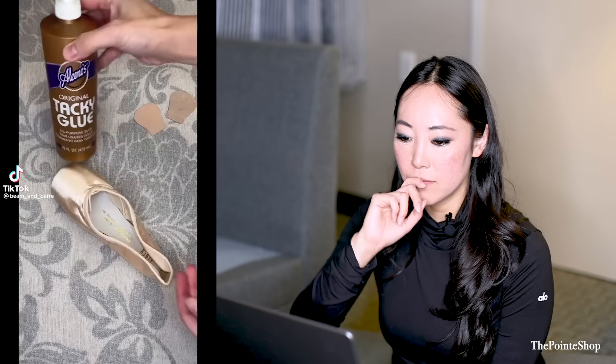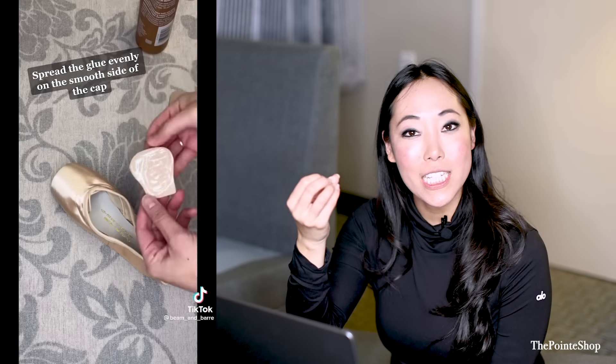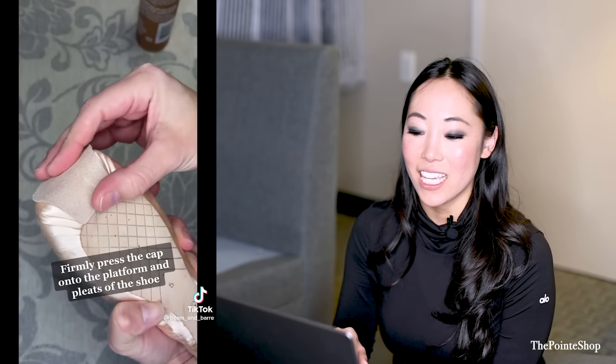All you need is fabric glue and suede caps — so those are the suede caps. A lot of studios don't allow rosin anymore, so this is a really great tip if you need something that's a little bit more tacky.